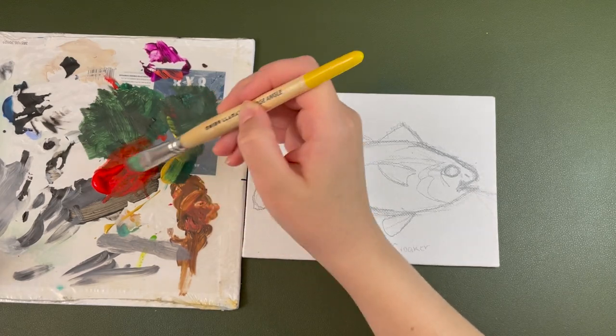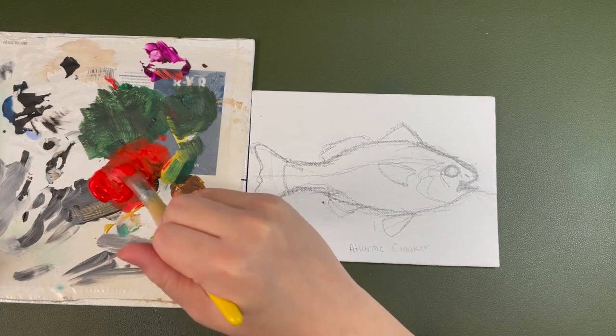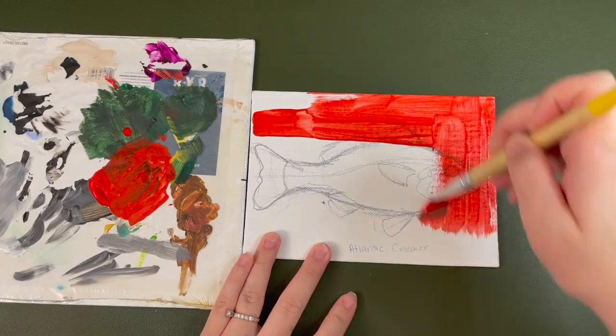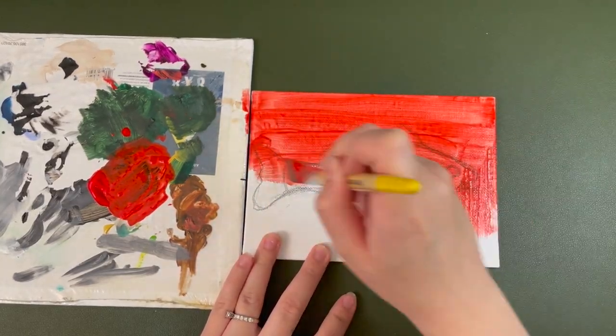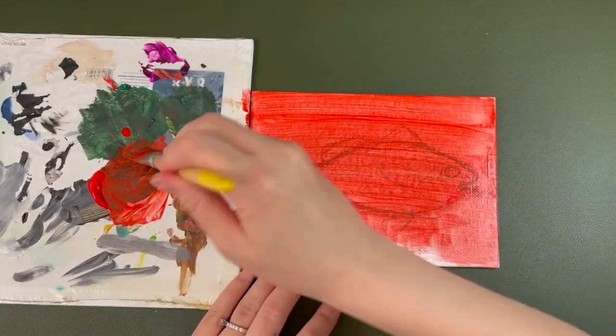Hello, good morning. When I post this, it's not the morning, but when I'm filming this voiceover, it is the morning. Today, I am painting a fish. It's exactly what it looks like. Most of it's in real time, and it was a really easy fish to do.